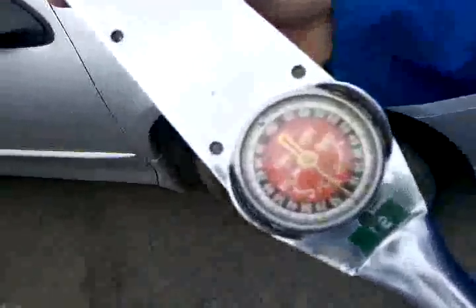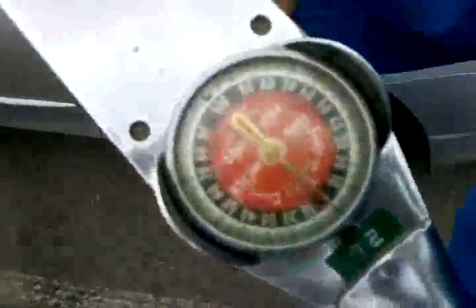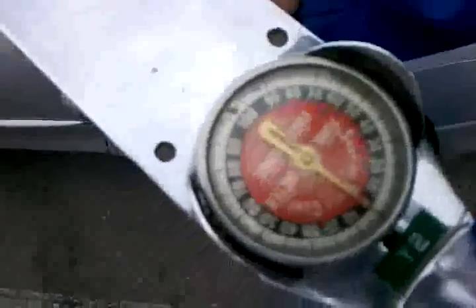There is one other type of torque wrench we'll show you. This is a dial type. Instead of the click sound, it's actually just got a dial that gives you a reading of the torque applied to the wrench. So we'll use this to show you how it works.